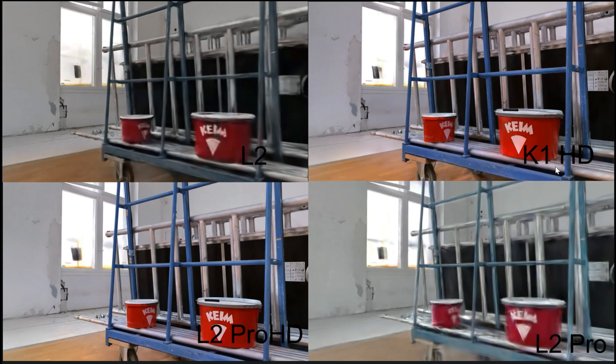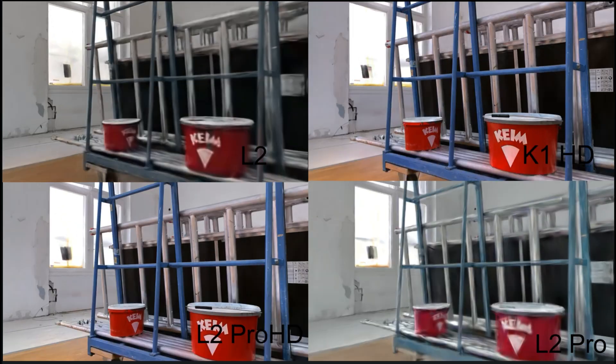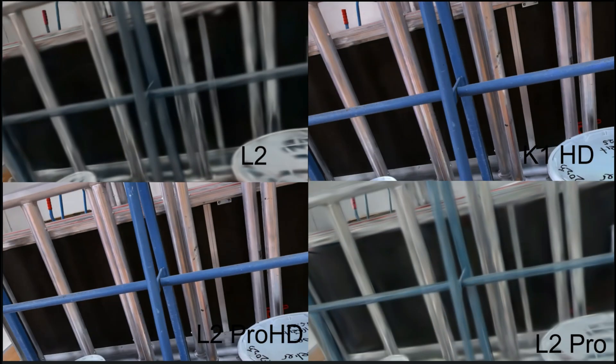Moving on, there's another interesting detail. If you look closely at the paint bucket, you'll see that the text on it appears blurry and heavily distorted. Without HD enhancement, it's just not legible or pleasant to look at.